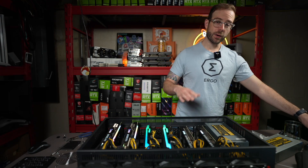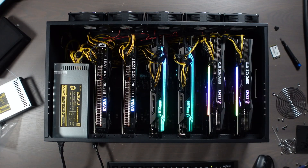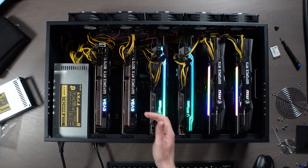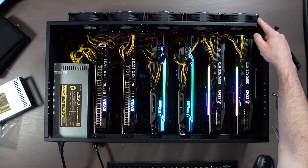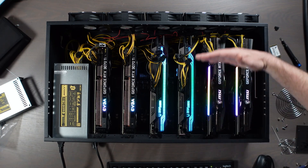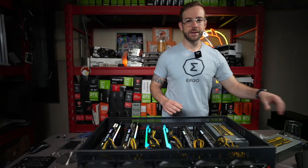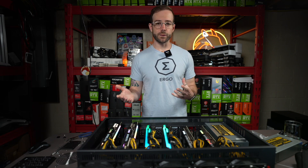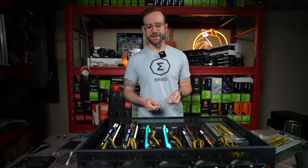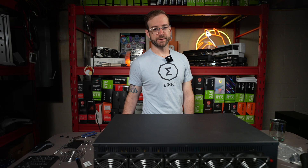GPUs like these, which are not blower-style and have multiple fans, exhaust air in multiple directions — out the top, front, and bottom, just by how the fans are built. So what I'm going to do now — it'll take a while so I'll do it off camera — is switch all these fans to exhaust-only, hopefully pulling air through and exhausting the hot air out faster. I'll check back in once they're all switched around. This has been mining for about four hours, and we'll see if there's an improvement.